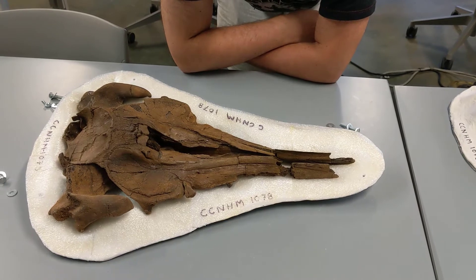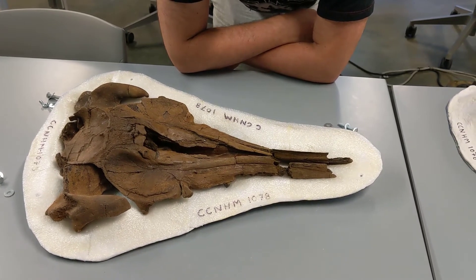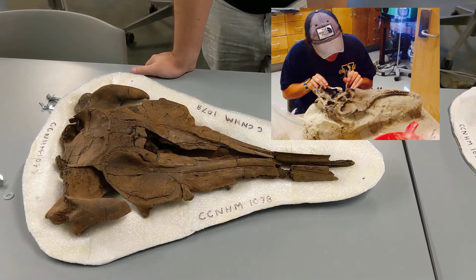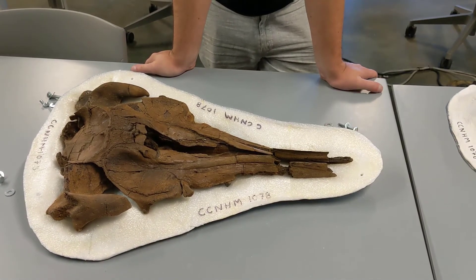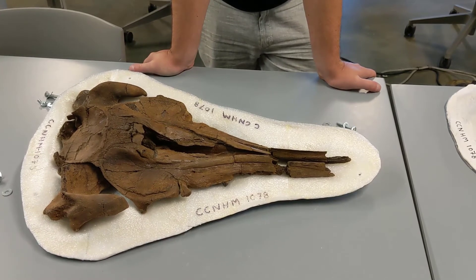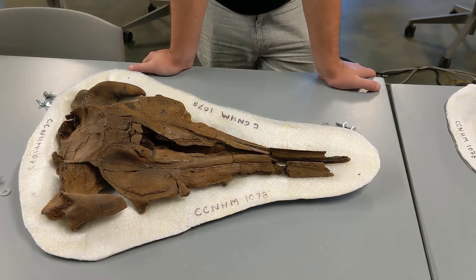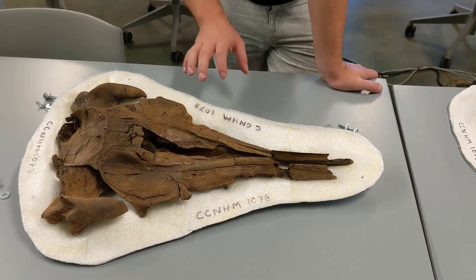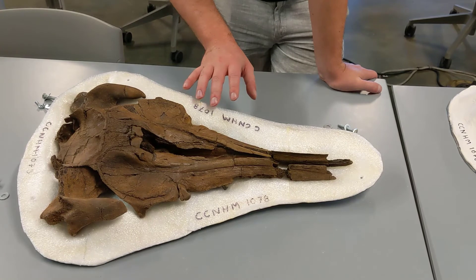This specimen was prepared by myself and former grad student Geordie Taylor — Geordie Wolf now. It's from the Ladson–Summerville area, and it's a 23 million year old dolphin skull. We'll flip it over and get a good look at the teeth.